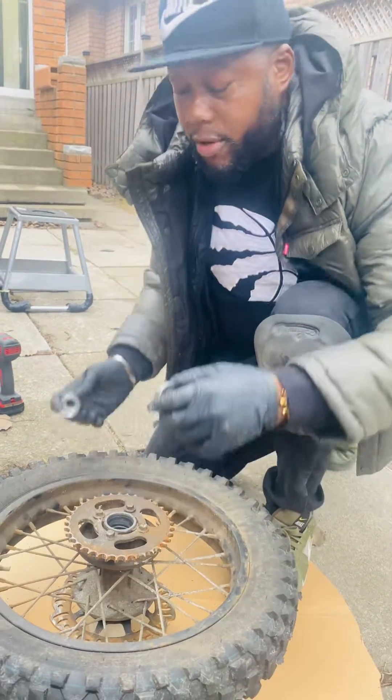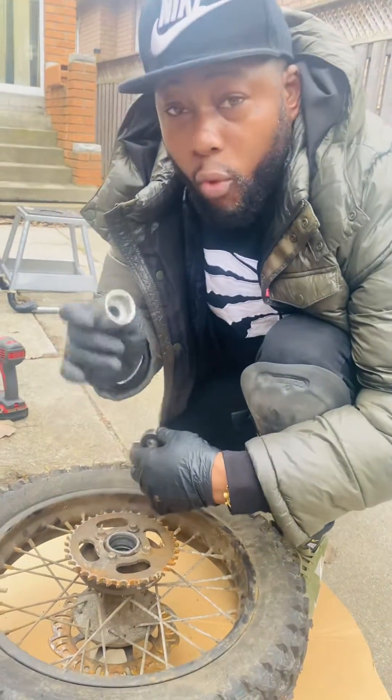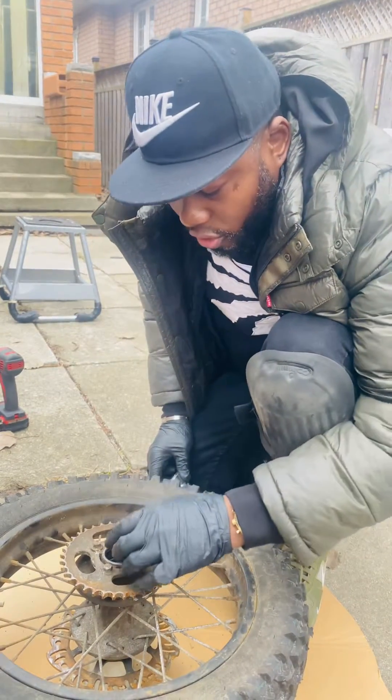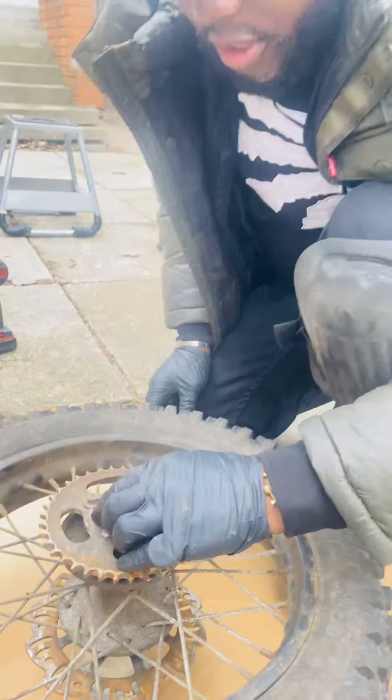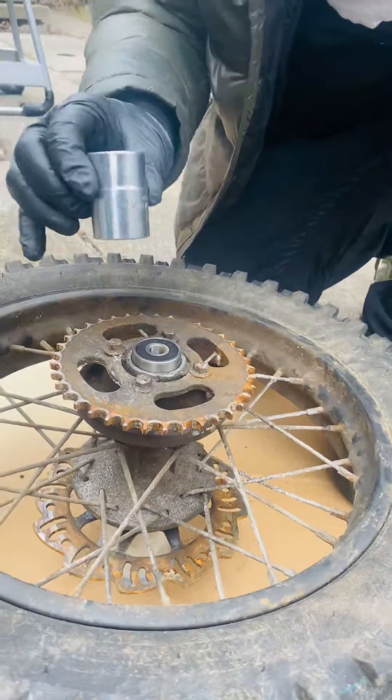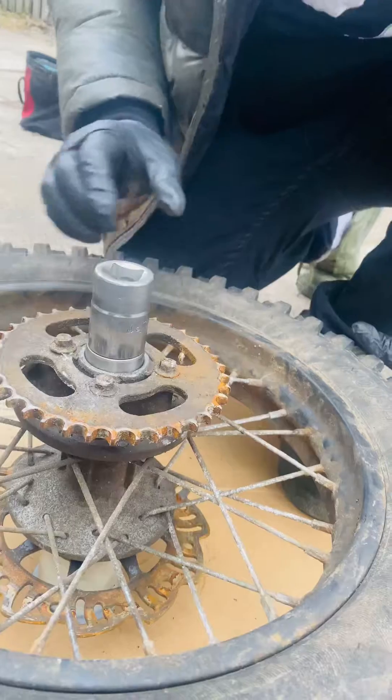Guys, so when you're going to replace the wheel bearings, I use a one-inch to drive the wheel bearings in. So put your wheel bearings in like that and make sure the one-inch sits on the outer part of the bearings.